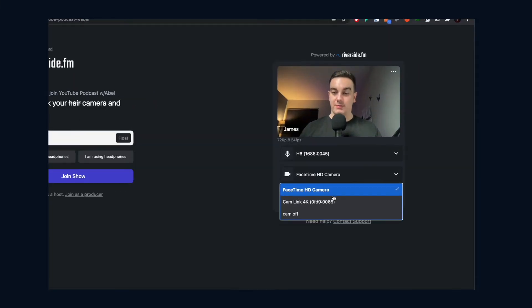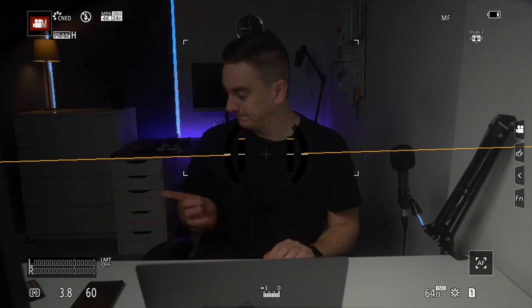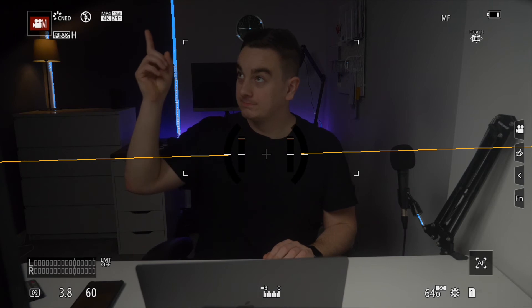To check it's all working, you can head straight to your Riverside.fm studio to check your camera is connected to your laptop. In the green screen, select the video source that says Elgato Cam Link. You might see the camera's interface on your screen, such as the ISO and other camera settings.